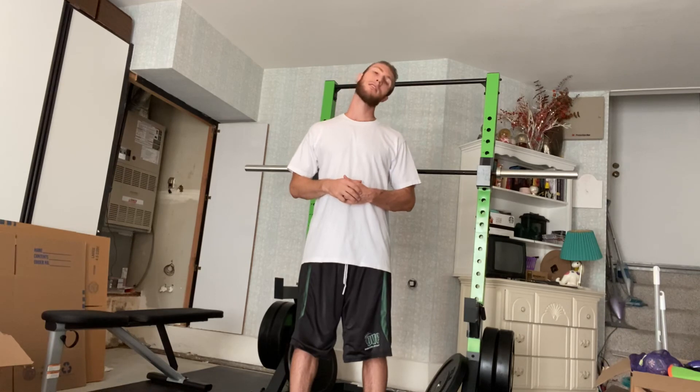That series of three exercises — flexion extension, lateral flexion, and rotation — is our neck mobilizing series. Do 10 reps for each of those movements.